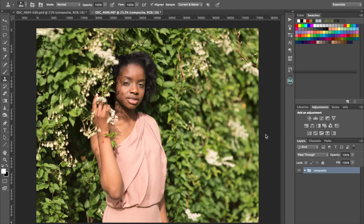Lee from Lee Bishop Photography here. This is the second part of an editing video I'm going to do. The first part, I just put this image together — a really simple composite of three different frames. You can have a look for that in my YouTube channel.